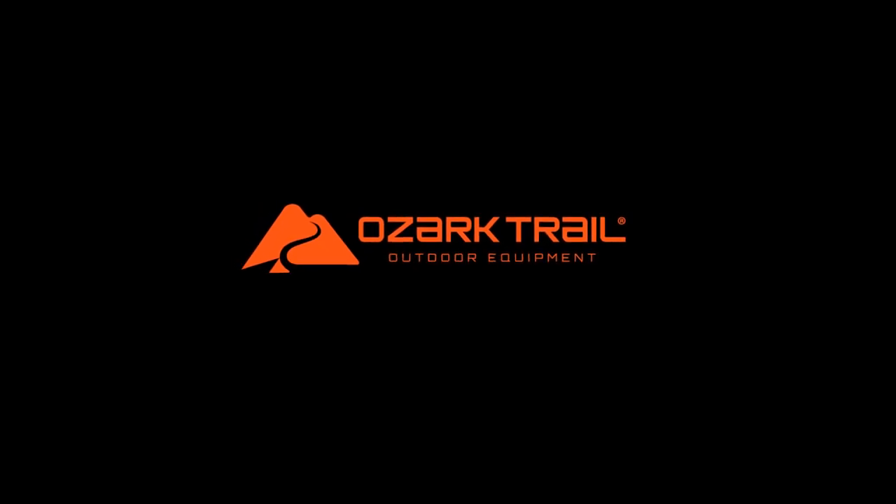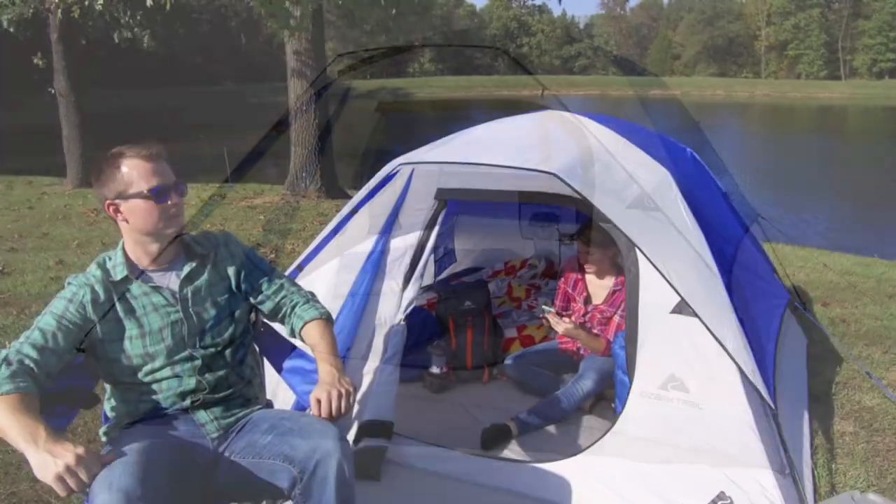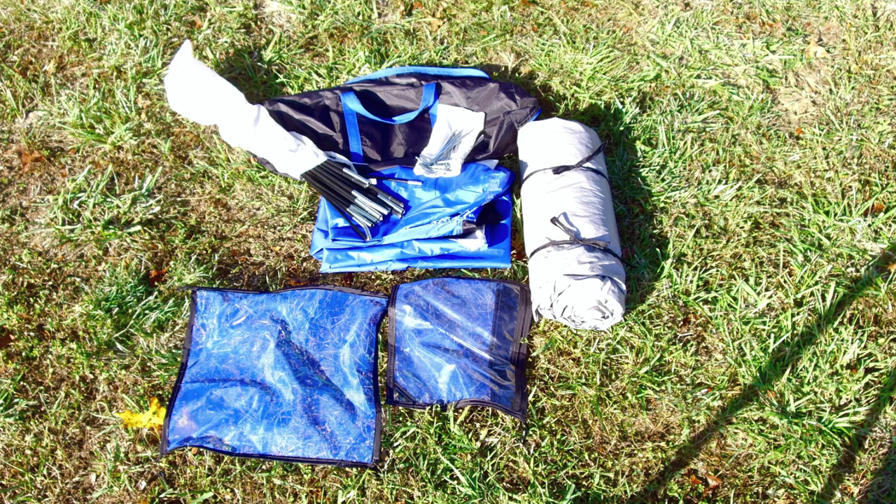Brought to you by Walmart, Ozark Trail proudly presents the all-new 4-Person Dome Tent. Everything needed to set up this tent comes in one convenient carry case, including your tent, rain fly, collapsible poles, and accessories.